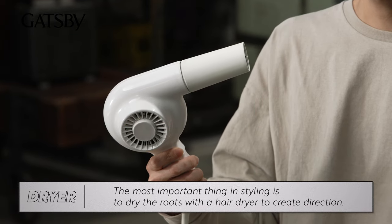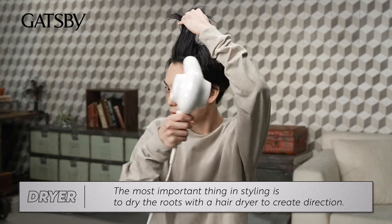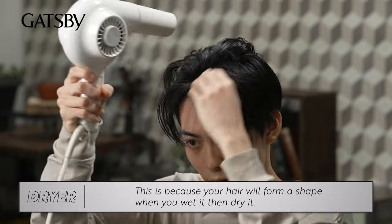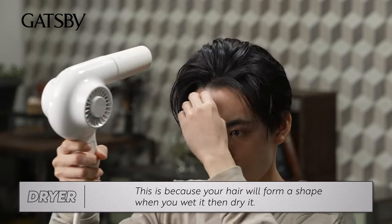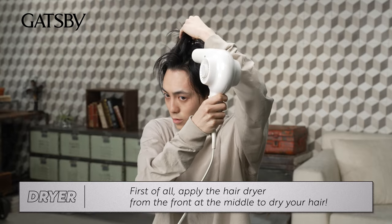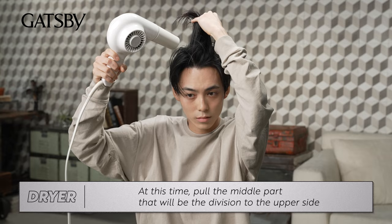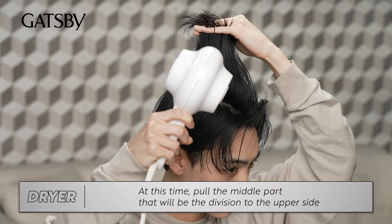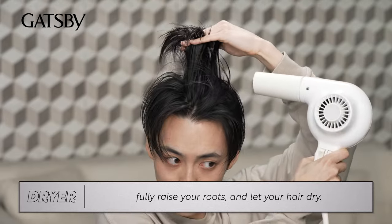The most important thing in styling is to dry the roots with a hair dryer to create direction. This is because your hair will form a shape when you wet it, then dry it. First of all, apply the hair dryer from the front at the middle to dry your hair. Pull the middle part that will be the division to the upper side. Fully raise your roots and let your hair dry.